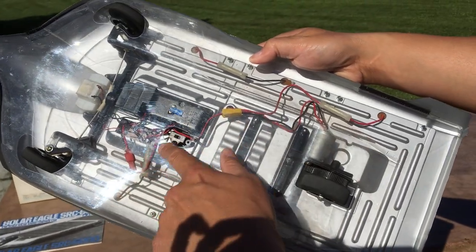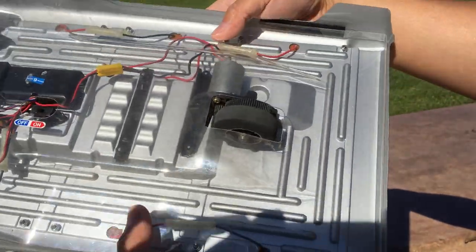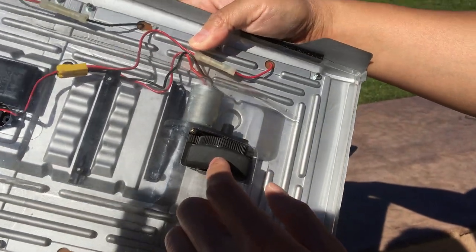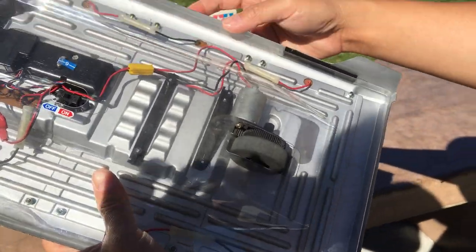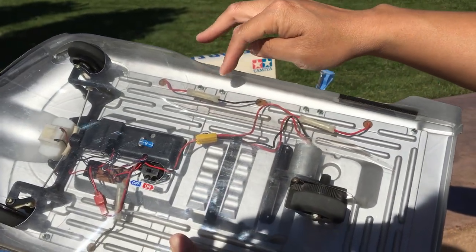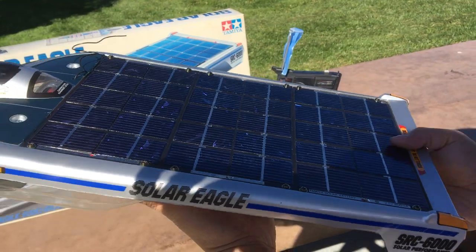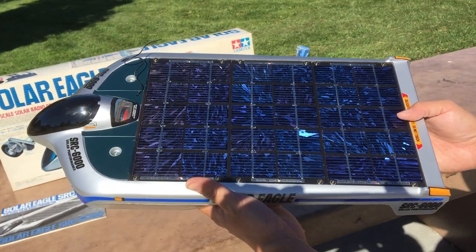They put in plugs so you can disconnect things. The drivetrain is super simple — you've got the spur gear mounted directly to a foam tire on an axle, and just a pinion gear. It doesn't get any simpler than this. Velcro holds the top half of the Lexan body to the bottom half, and you can see nuts and bolts holding the panels down onto the Lexan body. So cool to see this type of detail — very reminiscent of the solar racers of the 90s.